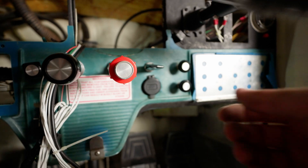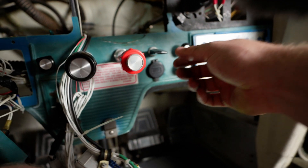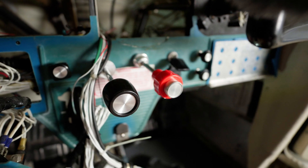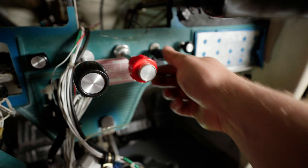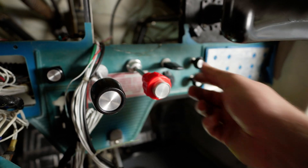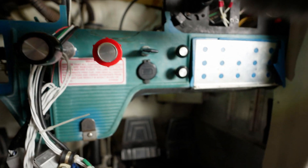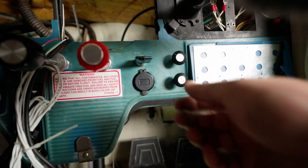More modern Cessnas have flaps with notches. In our case on the 150, it's a switch where if you press down, it flaps down, and if you go up, it flaps up. All it does is reverse the current on the motor inside the wing. Very simple.